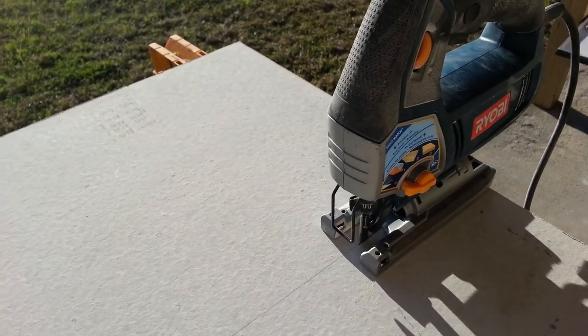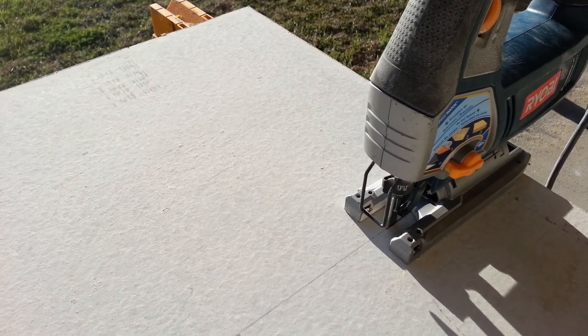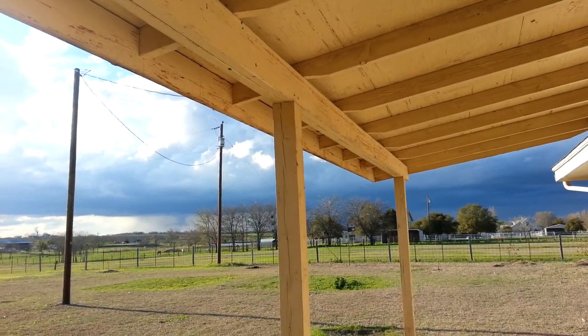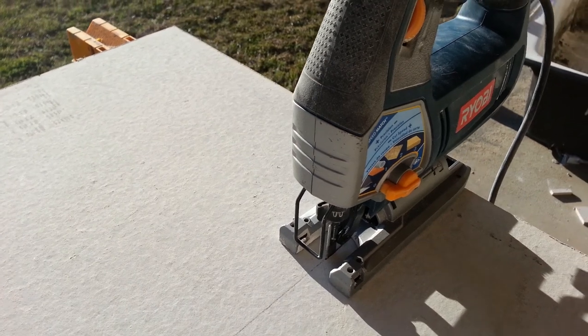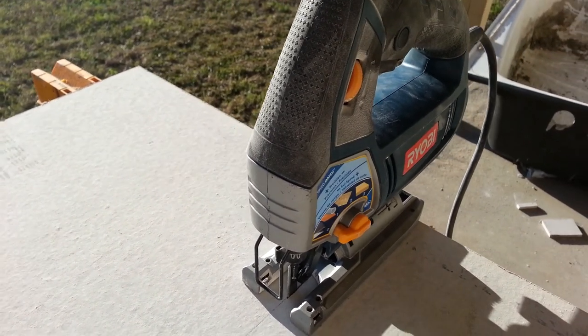I've just got one board here, maybe one more cut — sometimes the other piece I cut doesn't fit and I have to cut them twice, but so far things have been fitting real good. It's coming up near the end and I'm trying to beat the rain coming in from the north. We can always use rain though — never complain about getting rain, this stuff needs it to grow.